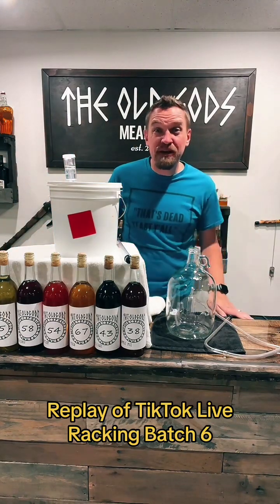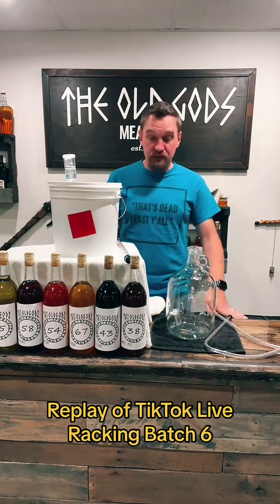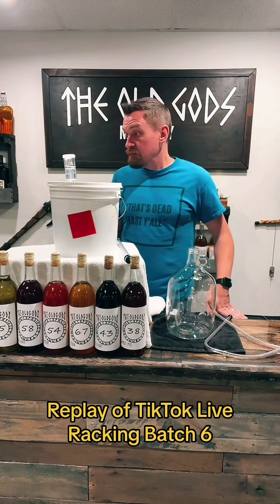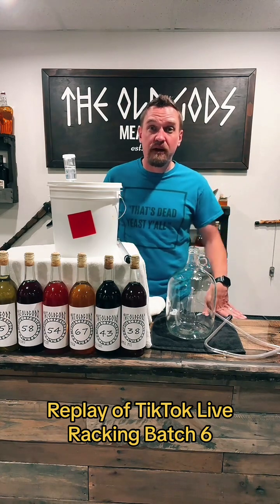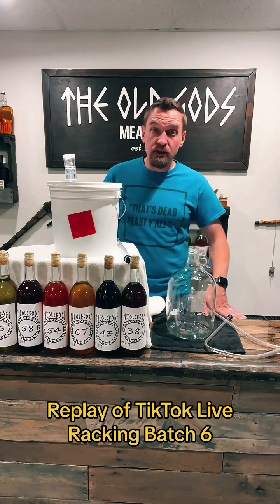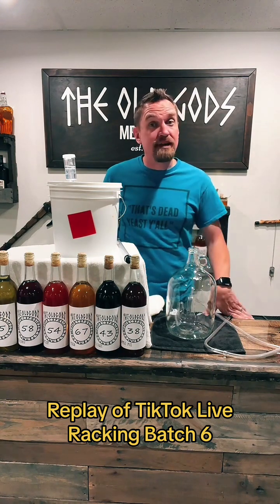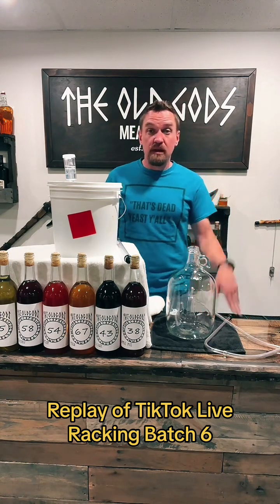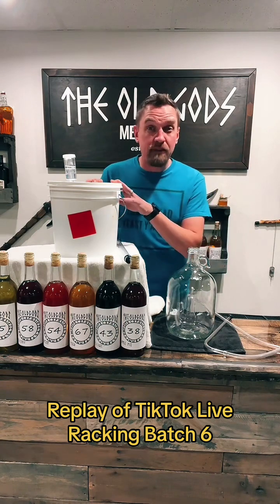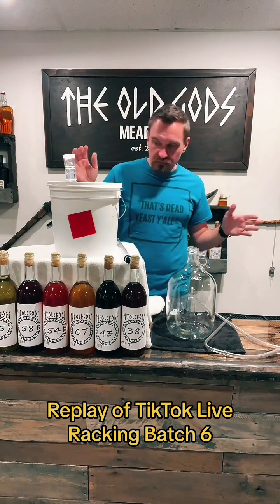Welcome to the Old God's Meadery, where I make mead every single week. Every Saturday I present a new mead here on TikTok and on YouTube, always inspired by a country from around the world. This coming Saturday's is inspired by Canada, so tune back — it's going to be awesome. Tonight we're racking six of our live meads, a completely separate mead-making process.